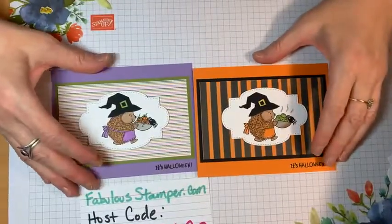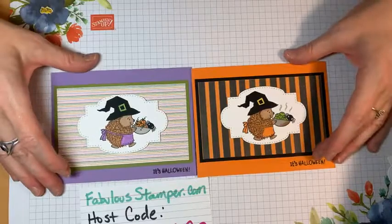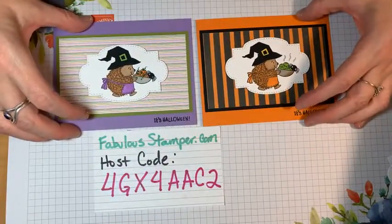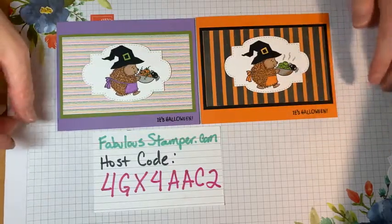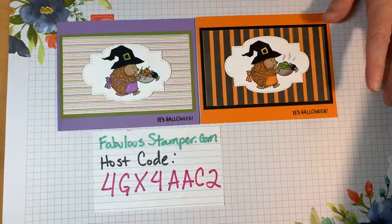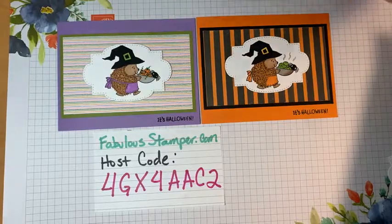Have a great day, guys. Thanks for tuning in and being patient with my little kitties. I hope you pick up anything you need at fabulousstamper.com. Thanks for always being supportive and hopefully you'll tune in for the other 12. This is number one, so we have 12 more Halloween projects to go. If you comment and share, I'll put you in for the drawing for the cards and send them to you. All right — have a great day, guys. Thanks, bye!